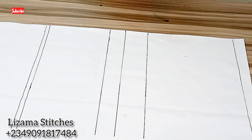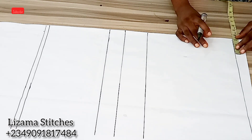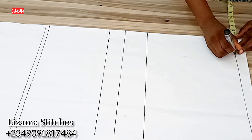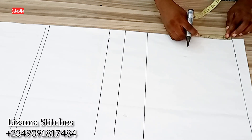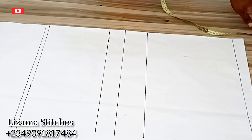The next thing I'll do is to take the neck measurements. The neck width I'm working with is 3 inches and the neck depth is 3 inches, and I'll connect the points.